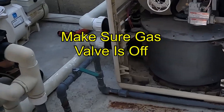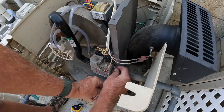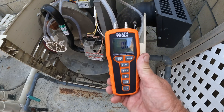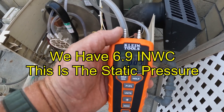We've got to make sure the gas is off. Now let's remove the inlet plug — it's a 3/16 allen wrench. We've got a Klein manometer here; got to zero it out and then turn on the gas.